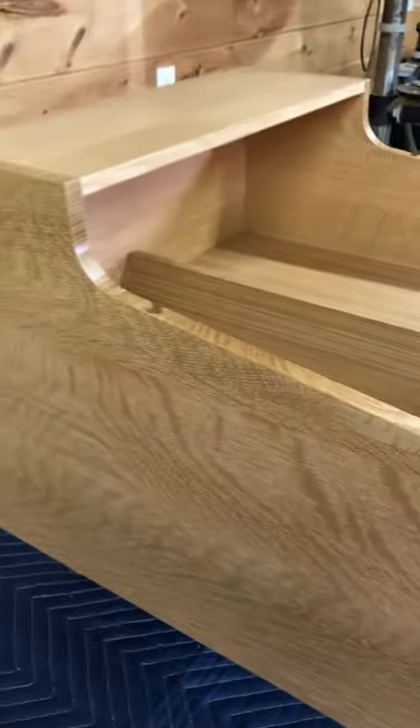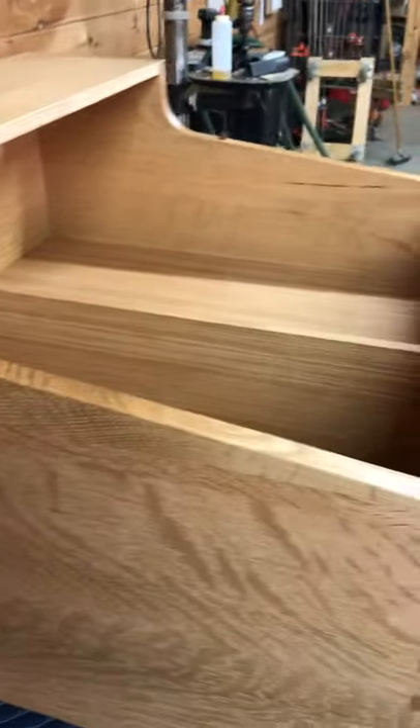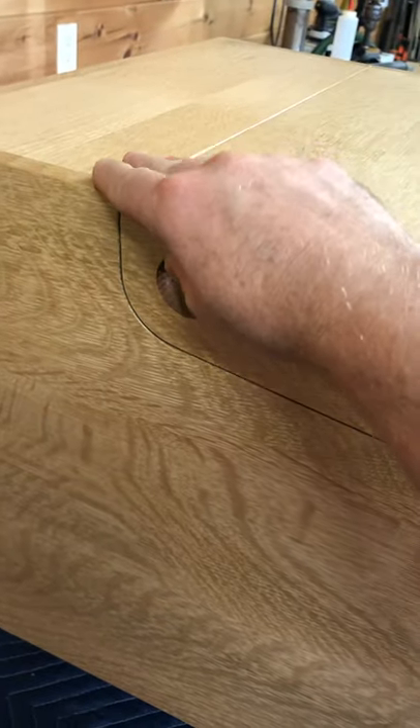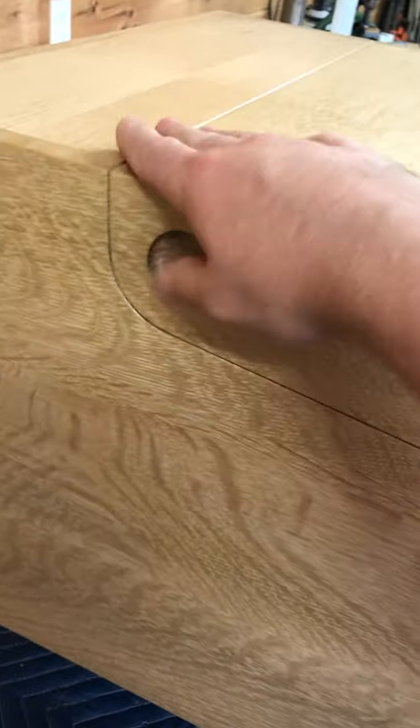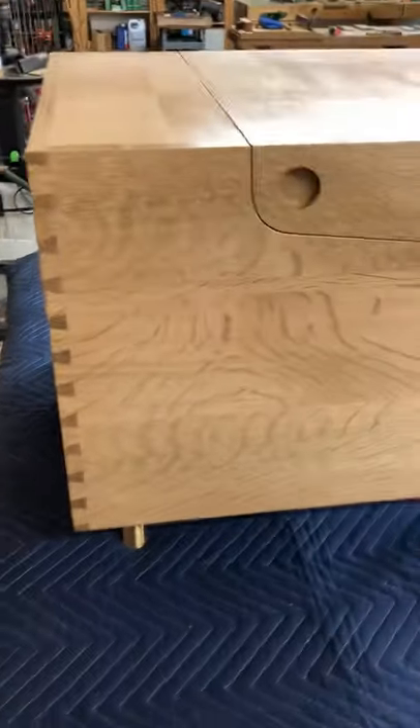Fitting hinges can always be a little bit tricky. I thought this was a neat little thing — kind of a little square pin, I guess you might say, that keeps the top, lid, and body all aligned. It also makes sure that you can set the height of this but leave a little gap so that it's nice and straight across there.